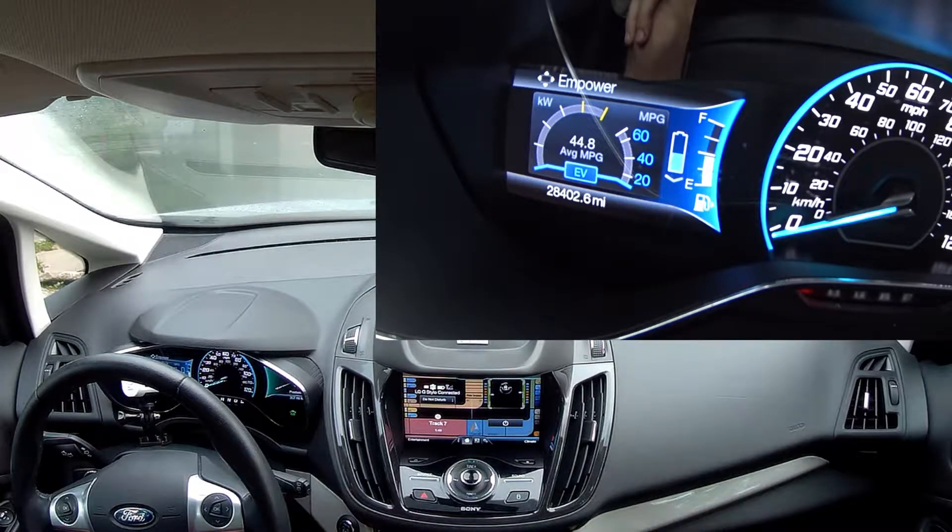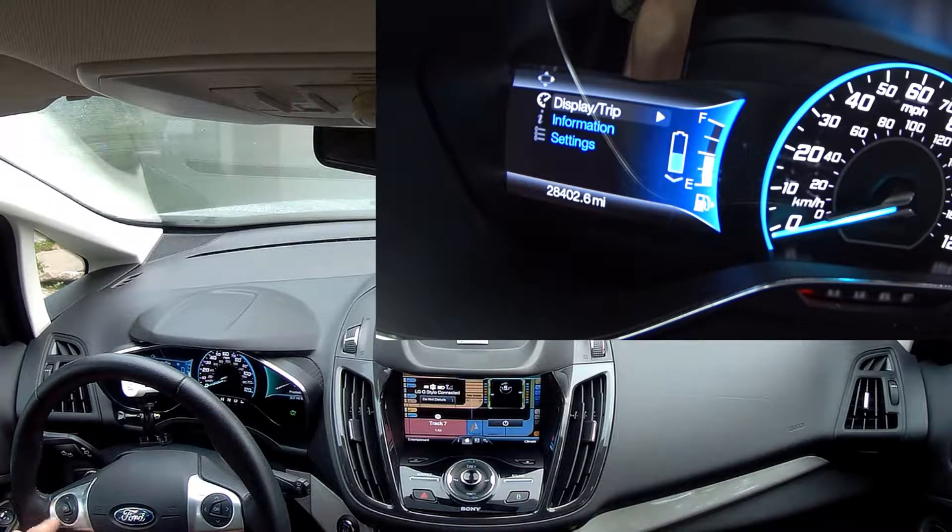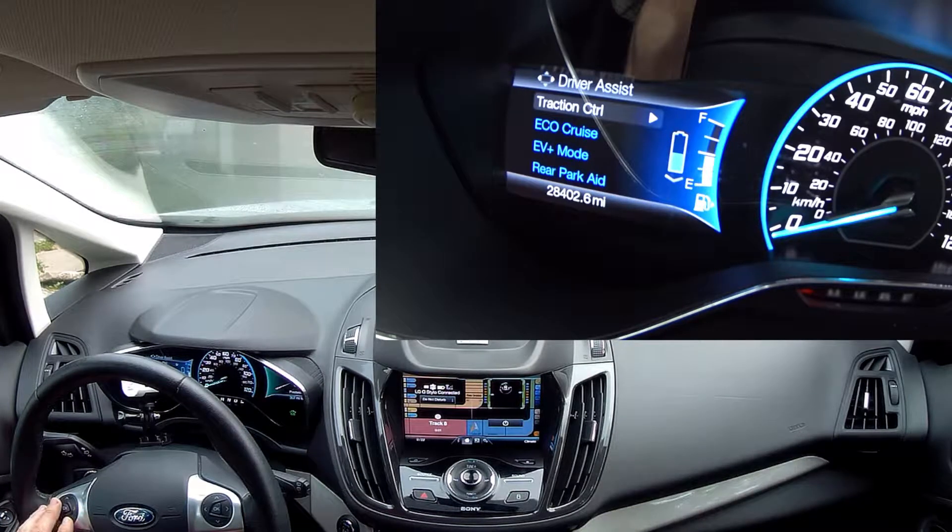We're going to be talking about Ford's EV Plus mode on their hybrid vehicles. This is a 2015 Ford C-Max Hybrid. Basically you hit left on the keypad, go down to settings, go to driver assists, and go to EV Plus mode. And you want that on.